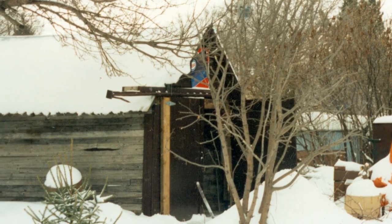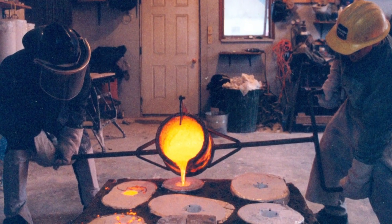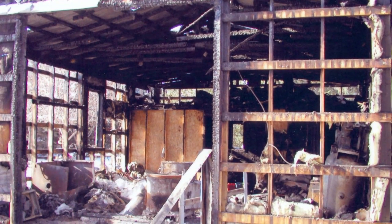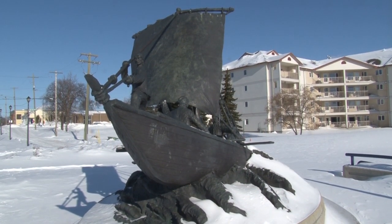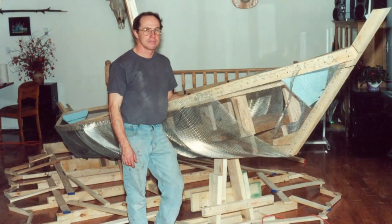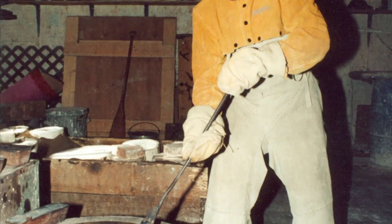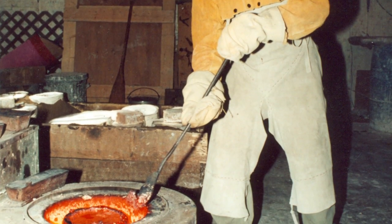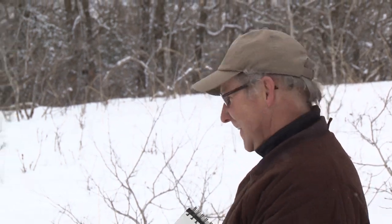Peter owned and operated his very own foundry for 15 years, even rebuilding after an accidental fire. After completing Selkirk's Perilous Crossing, he received another large monumental commission and decided to have his work bronzed at another foundry, giving him more time to focus on the artistic creation. Within five minutes of arriving, he knew he wanted to work with that foundry.